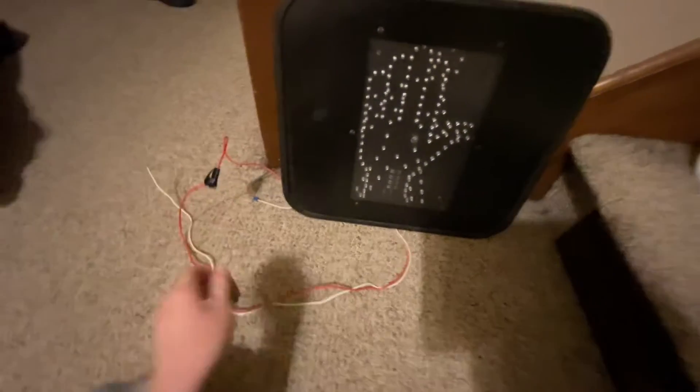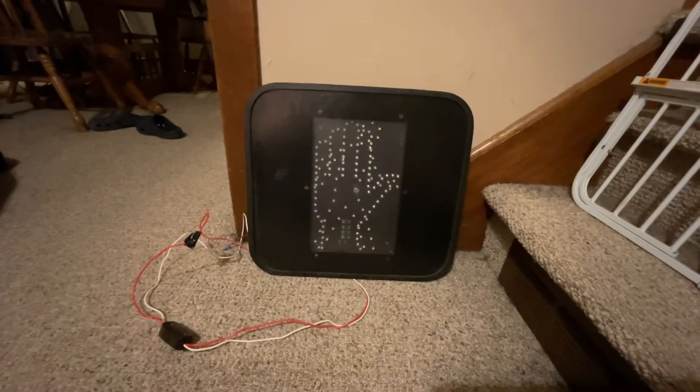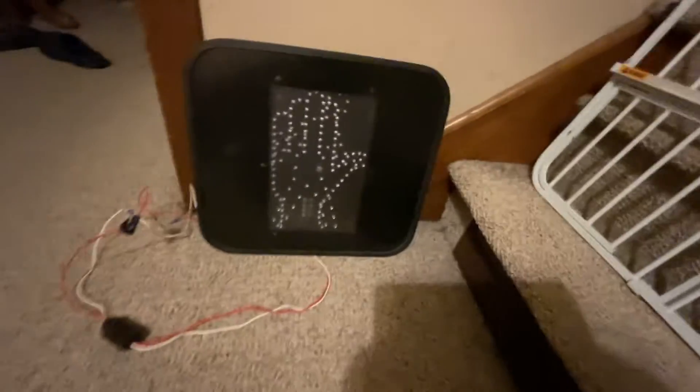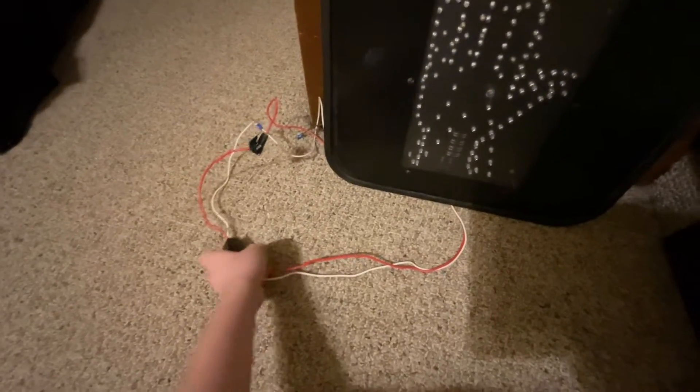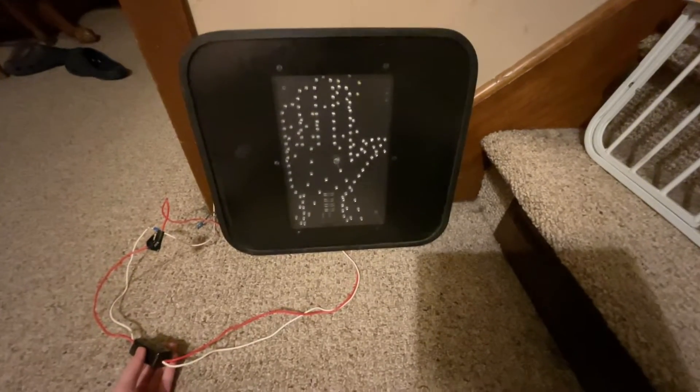I gotta fix it real quick, hold on. Alright guys, I'm back, sorry about that. I had to fix the wire because my dog messed it up earlier. Here he is right there. Anyways, let's turn on the hand.